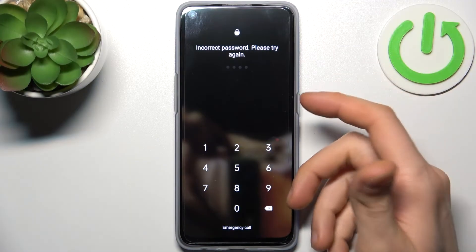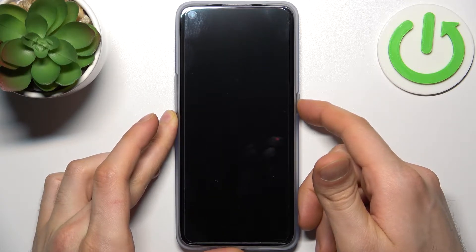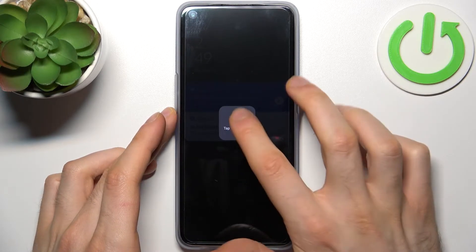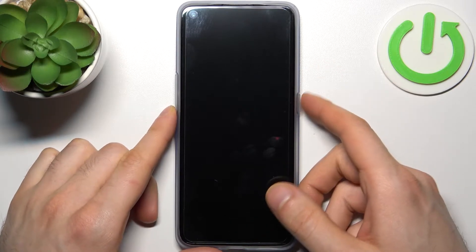First, what you have to do is turn your device off by holding down the power key, then tap power off, and wait for your device to completely turn off.